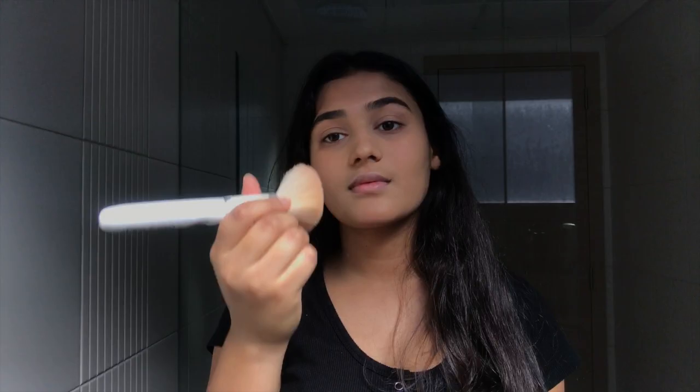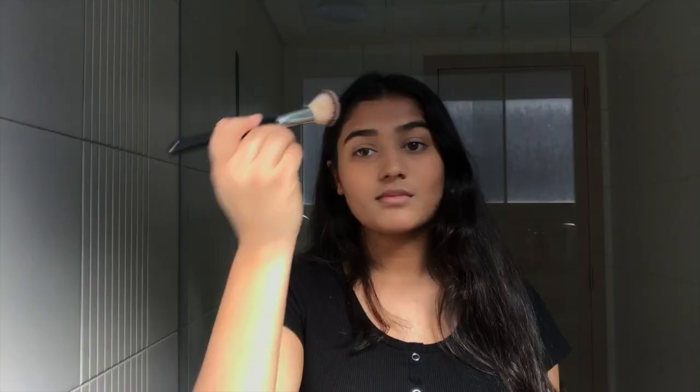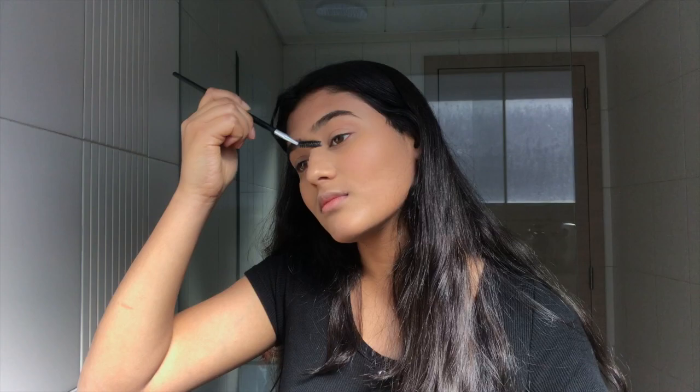Now I'm going to use a bronzer from the palette — I usually always use the Hula Bronzer but today I'm going to use something different. Then I'm going to brush out my eyebrows, and I'm going to use a blush — the Milk Makeup Lip and Cheek Blush.